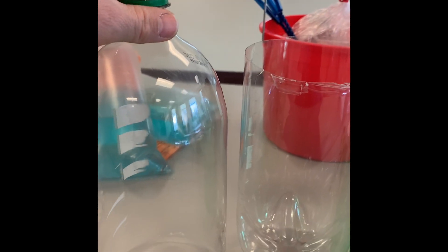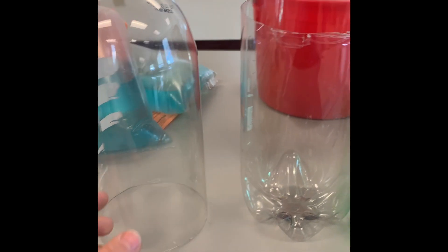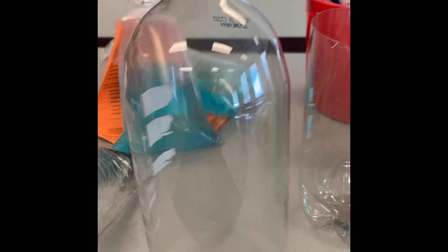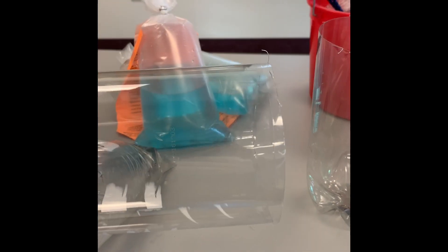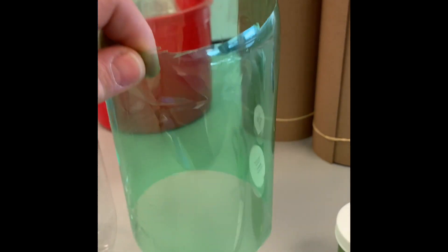The first step in making an eco column is to prepare the bottles. We started with three two-liter soda bottles that have been cleaned out. From the first one, we cut just the bottom portion off. For the second one, just the top portion was cut off. For the third one, both the top and bottom are cut off.